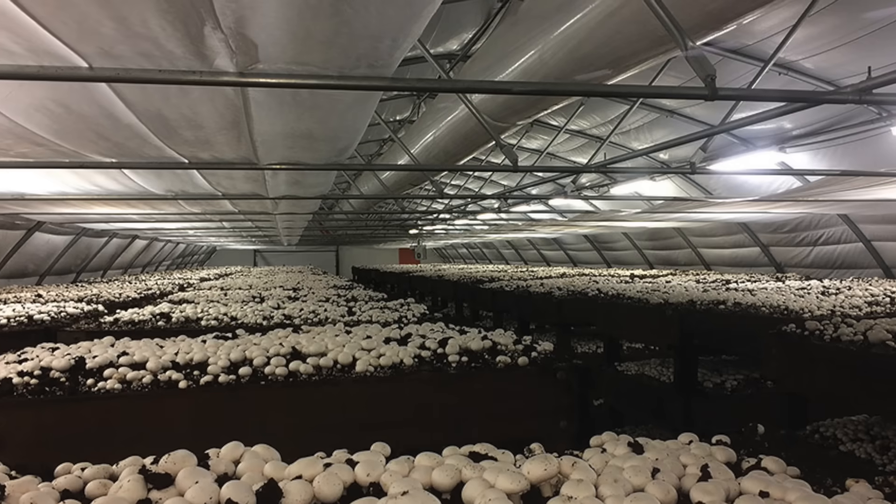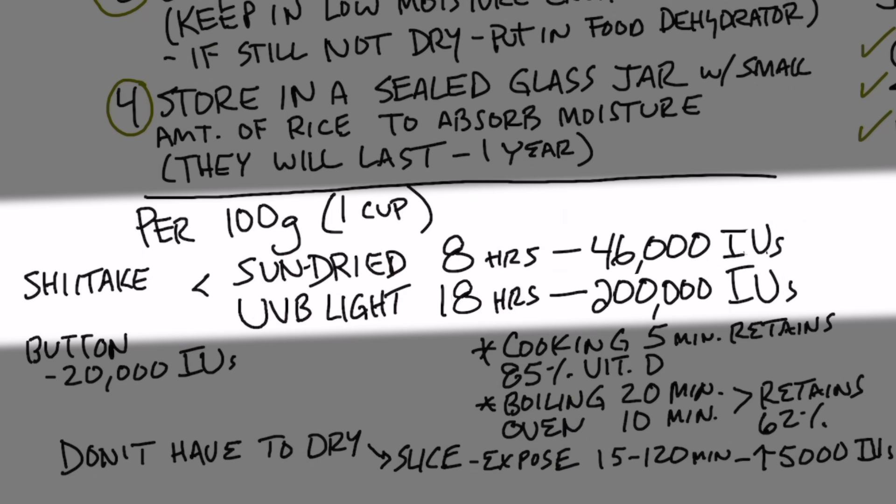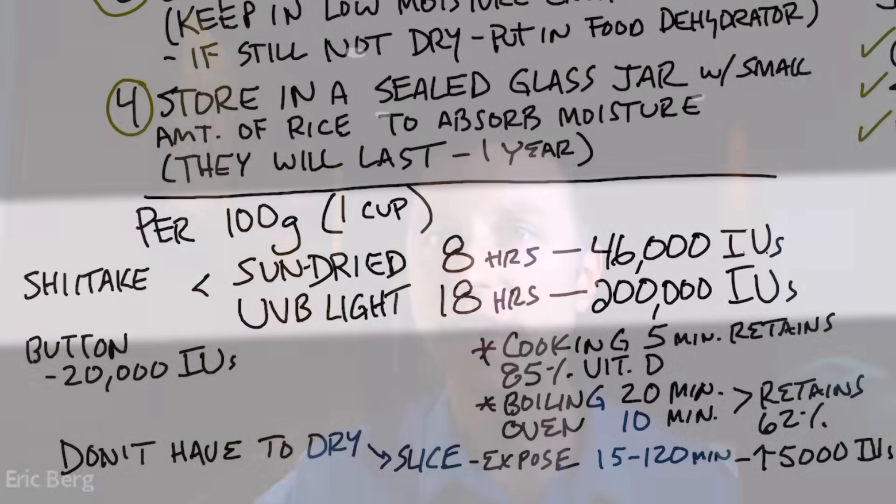If it's not summertime, you can buy a UV light and do the same exact procedure. Check this out: 100 grams — roughly one cup of shiitake mushrooms — can give you up to 46,000 IUs of vitamin D2. That is incredible. And when you use a light with UVB radiation and expose shiitake mushrooms for 18 hours, you could potentially boost the vitamin D2 to well over 200,000 IUs of vitamin D. This is mind-blowing — but that's the potential conversion if you did do that.